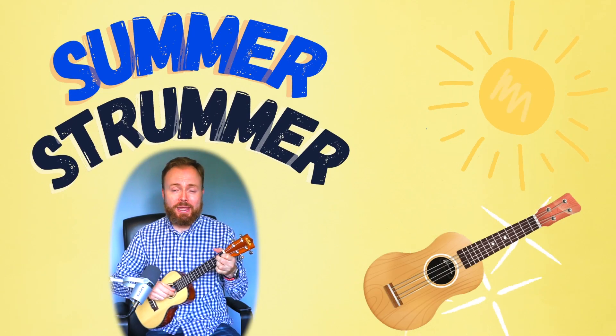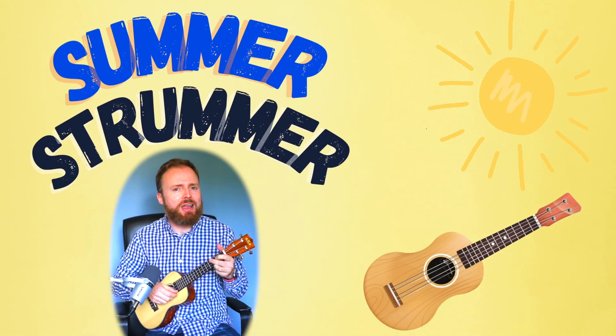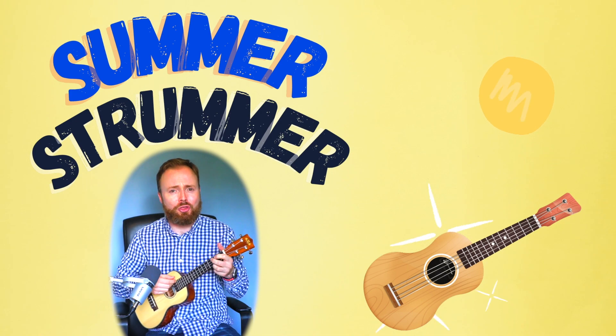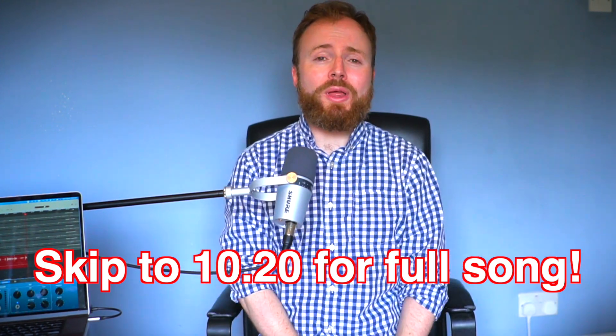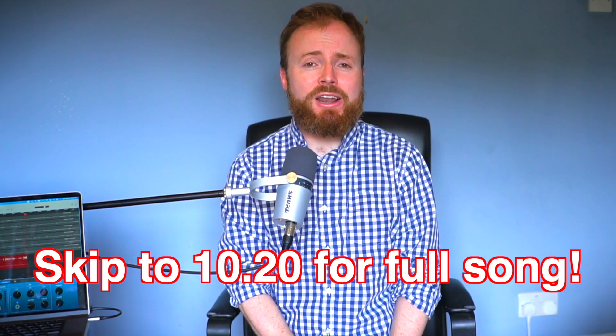School's out for summer, it needn't be a bummer — just grab your uke and play along to this week's summer strummer. Hello, it's me, the ukulele teacher, with this week's Summer Strummer, another kid-friendly song.